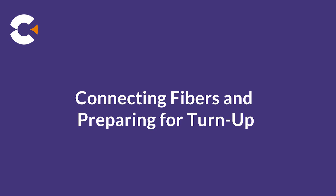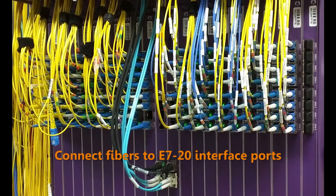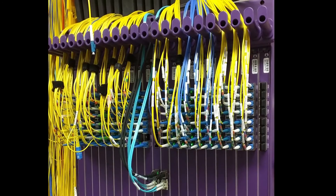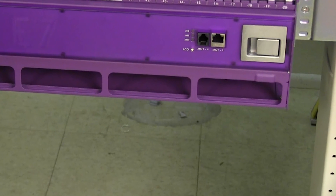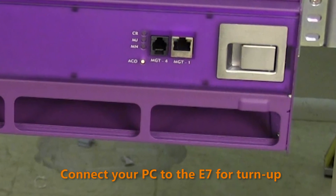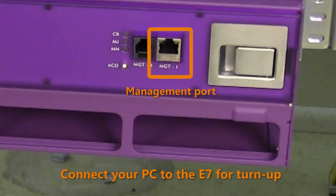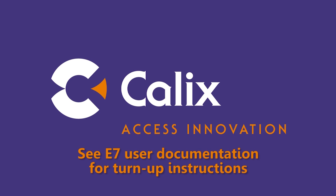The last installation step is to connect fiber. Route fibers to the shelf and connect to each equipped port per local practice. Use Velcro straps to neatly groom and dress out all fibers up through the management comb and out to the far end termination point. At this point, the E720 installation process is complete. To perform initial turn-up and commissioning, connect your laptop to the front management port with an Ethernet cable, and log in to the E720 EMS to run the turn-up wizard. Refer to the E720 user documentation for complete instructions.